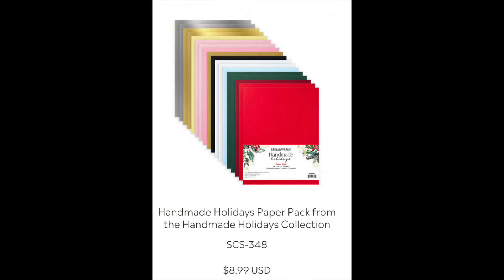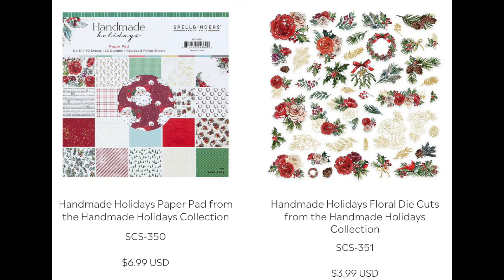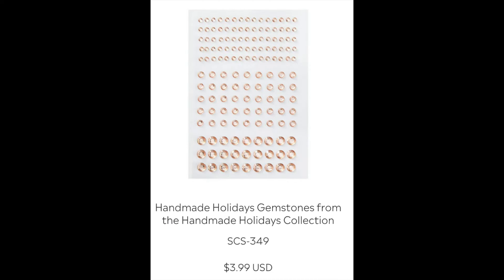There are four extra items in the store that are actually in the kit. The first is the Handmade for Holidays paper pack — a full array of 8.5 by 11 cardstock and foil cards. The second is a 6-by-6 Handmade for Holidays paper pad with 40 sheets, two of each design. Third is the Handmade for Holidays floral die cuts, and fourth are the beautiful Handmade for Holidays gemstones — a peachy pink color that are just beautiful for Christmas cards.